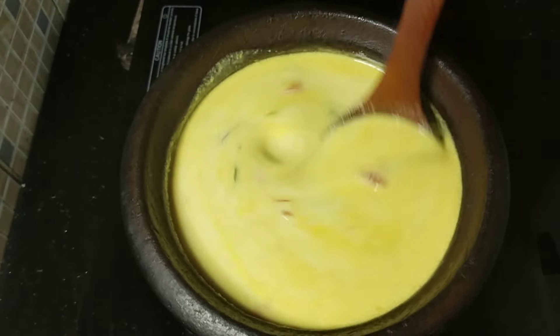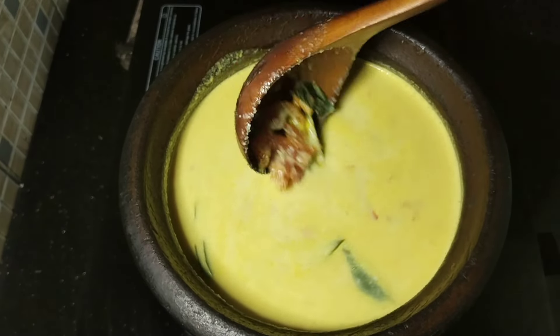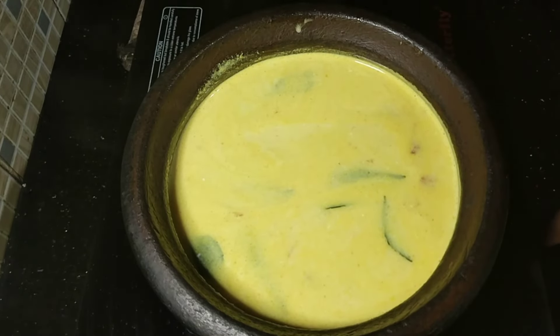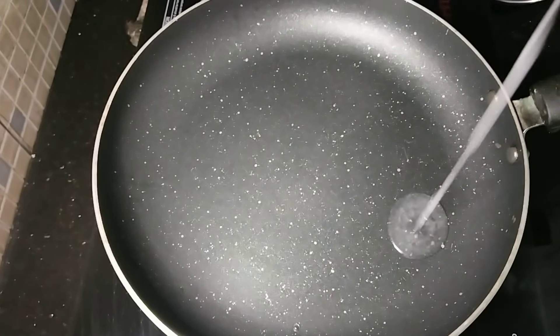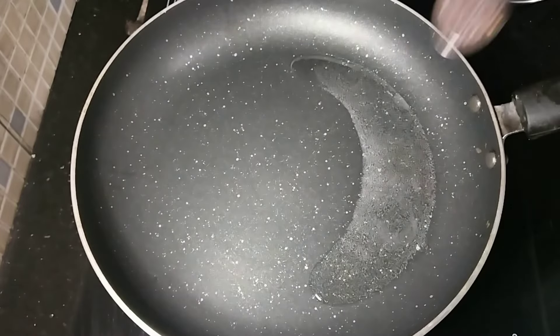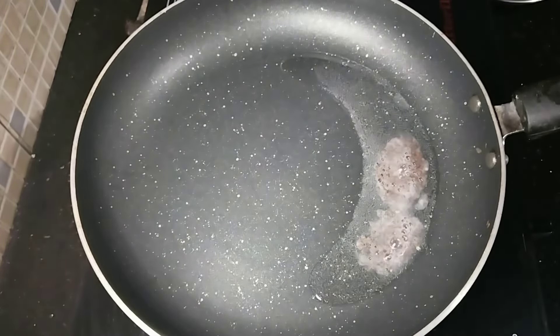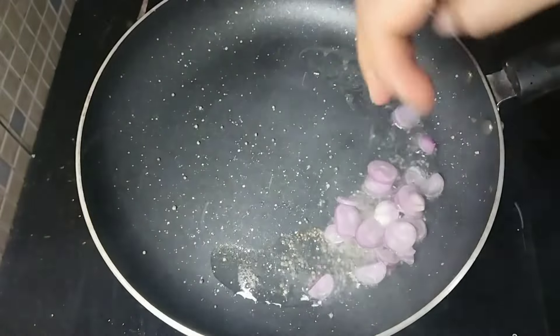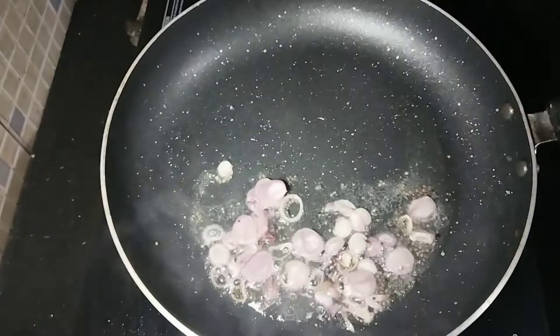It needs to be cut and placed next to the pan. Now let's cook this in the pan. We put it in the pan and make it. 1 teaspoon in the pan. We'll cook it in the pan.